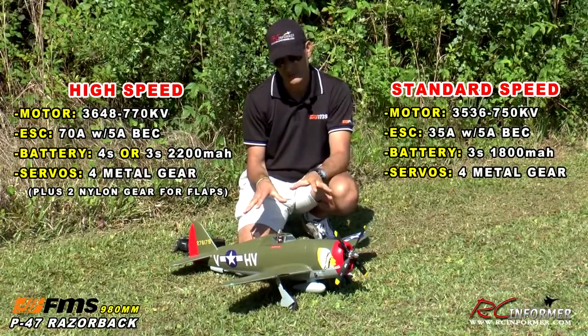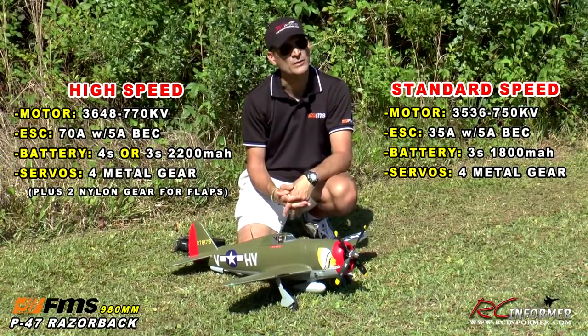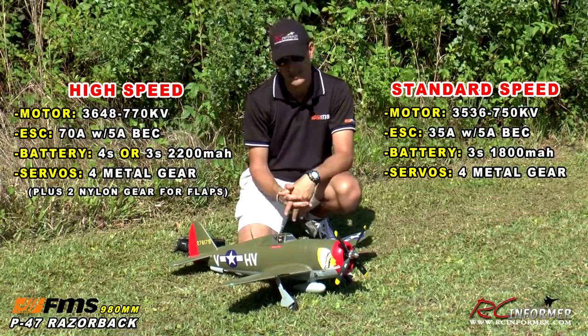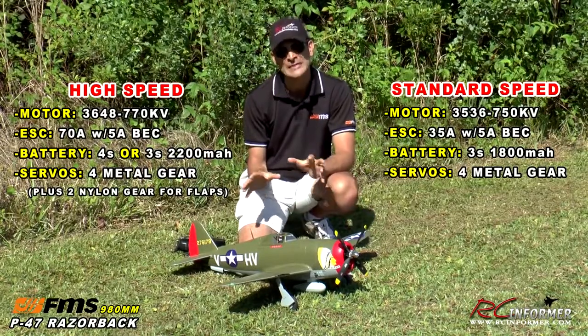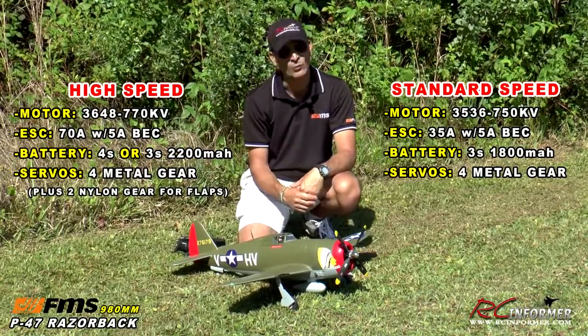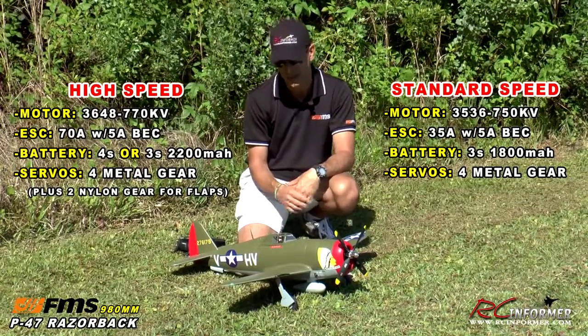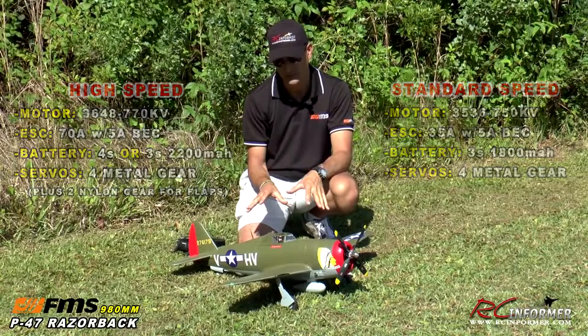But when you get into the high speed version, like I'm going to show you today, it has a lot more motor in it. It's a 3648 770kV outrunner with a huge 70 amp speed controller. It runs on four cells and I'm running it here with a 2200 milliamp pack. And of course, the airplane has flaps.